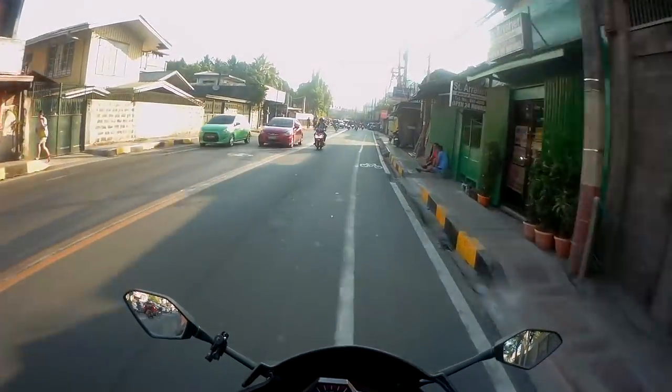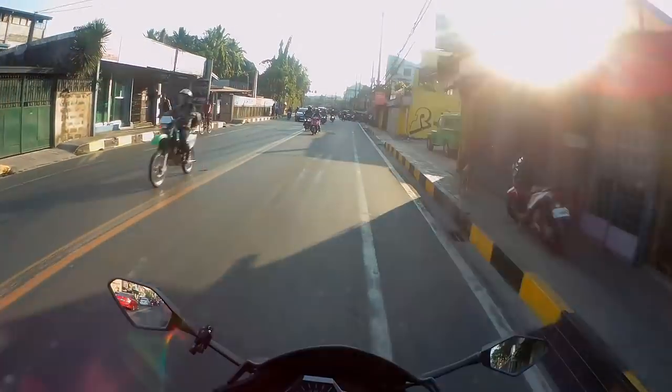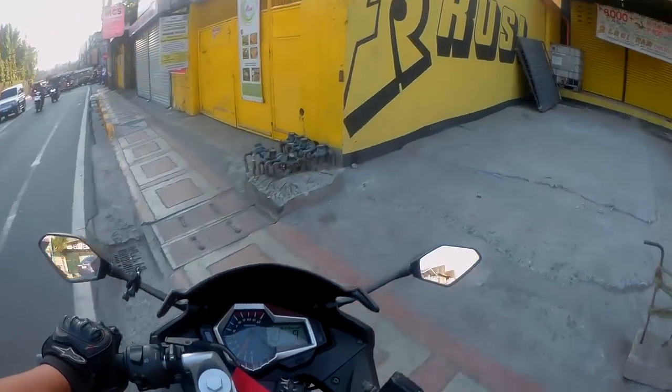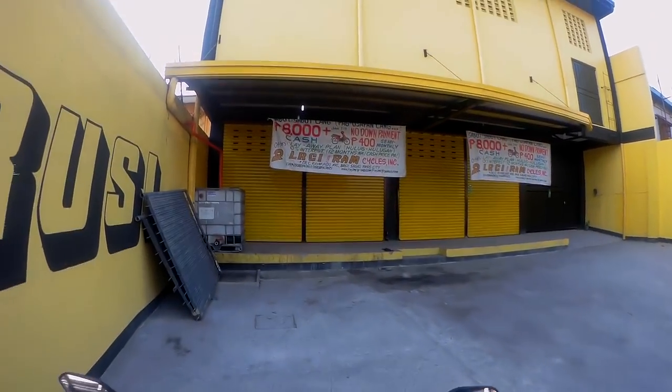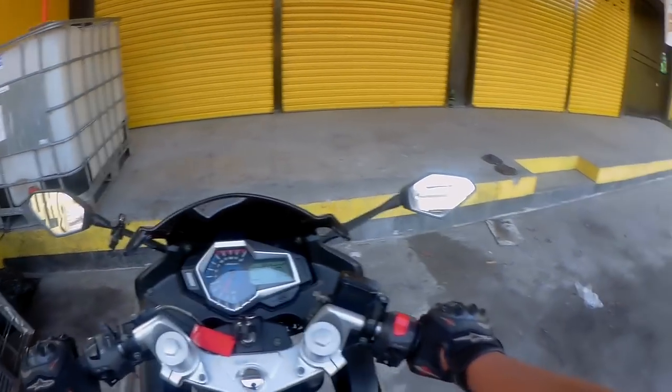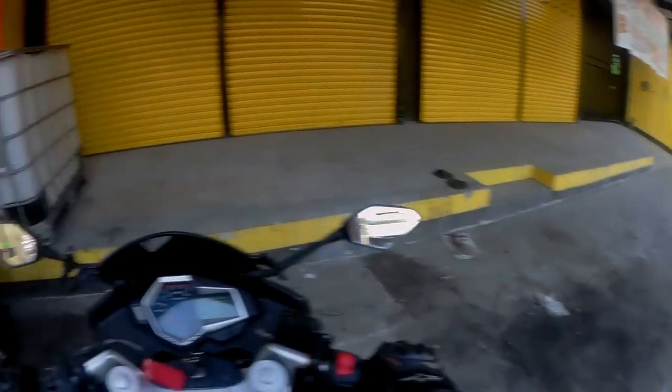Malapit na tayo ngayon dito sa Ruzi Sagad. Sarado pa ito for sure, pero maghihintay tayo magbukas — one hour difference lang naman. Alas otso doon bukas ito. I think it's past 7, so maghihintay na lang muna tayo rito.